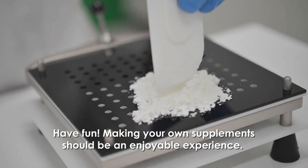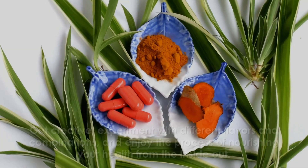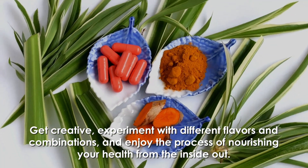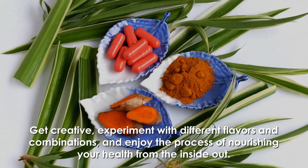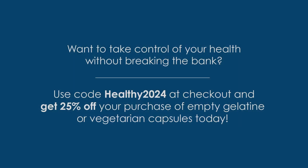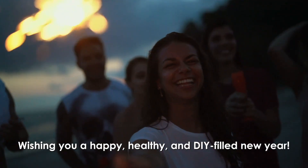Have fun — making your own supplements should be an enjoyable experience. Get creative, experiment with different flavors and combinations, and enjoy the process of nourishing your health from the inside out. Use code HEALTHY2024 at checkout and get 25% off your purchase of empty gelatin or vegetarian capsules today. Wishing you a happy, healthy, and DIY-filled new year!